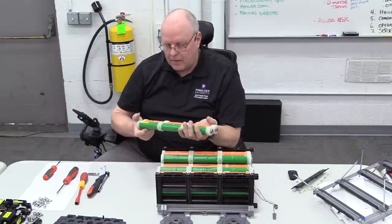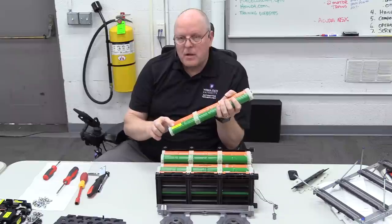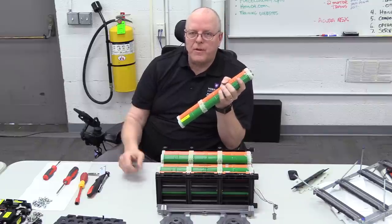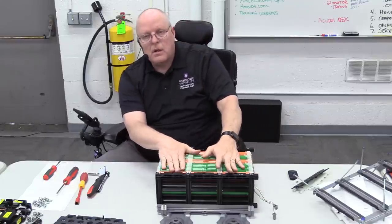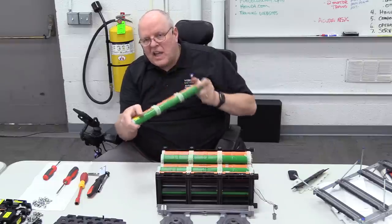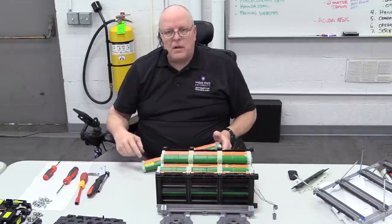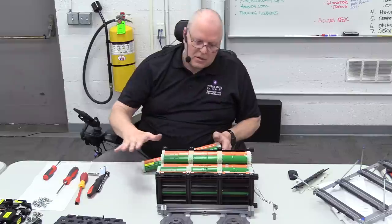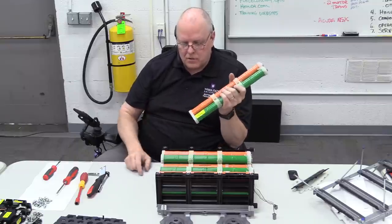There are 13 modules at 14.4 volts each: 14.4 × 13 = 158.4 volts — the battery voltage for the second-generation Honda Civic hybrid. The first generation had one fewer module, giving 144 volts. If you take 14.4 volts off of 158.4, you get 144. The first-generation case is similar except all battery modules are orange and they're not connected on the ends like this.